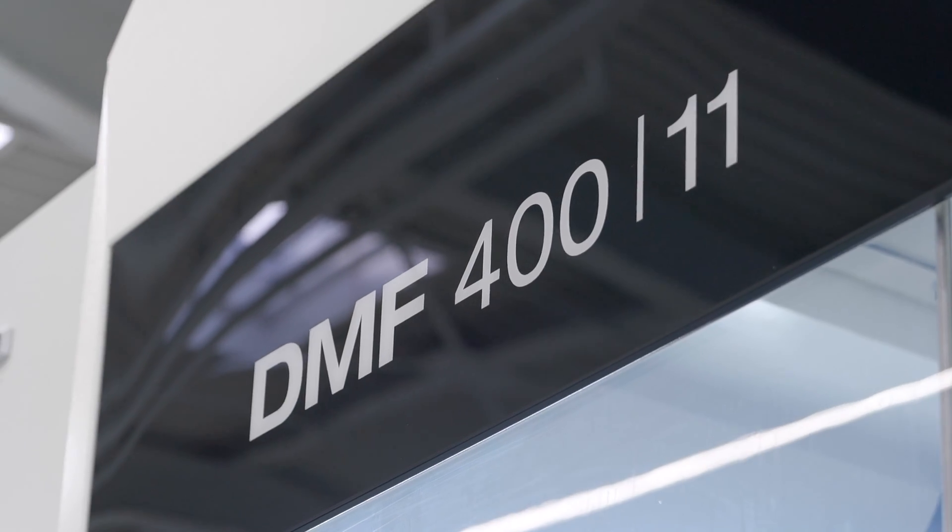The DMF 400-11 is the last machine in the row. We started implementing the new concept three years ago with the 200-8, and now we've completed the lineup. The DMF 400 is the successor to the DMF 360-11, so we now have four meters of X-stroke in comparison to three point six meters, and of course a lot of changes in the concept.